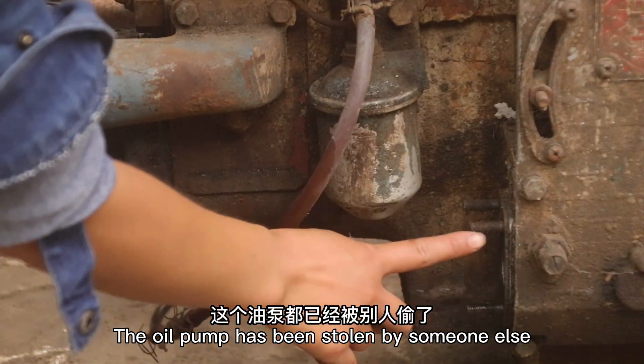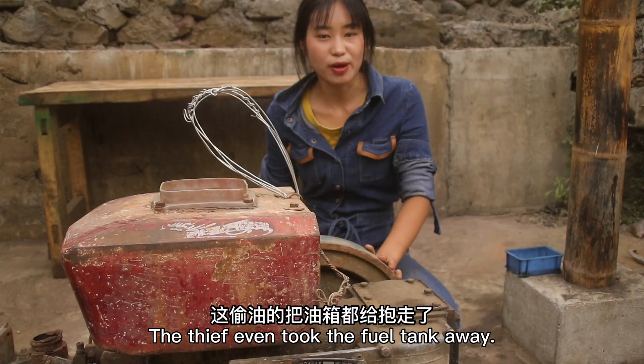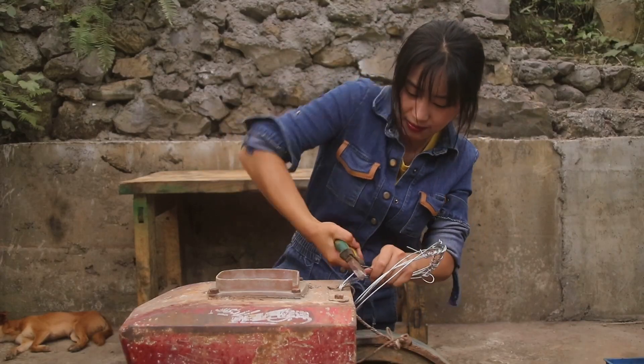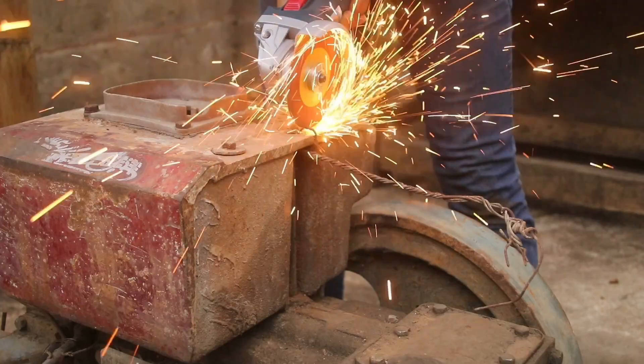The oil is already removed. The water is not empty. The oil is not empty — the water is empty. I'll take the oil off and let it rip out the oil. The oil is being removed from the water. It's cool.